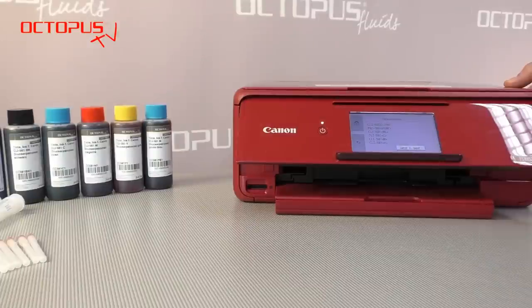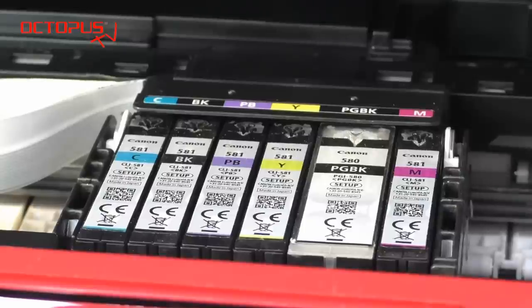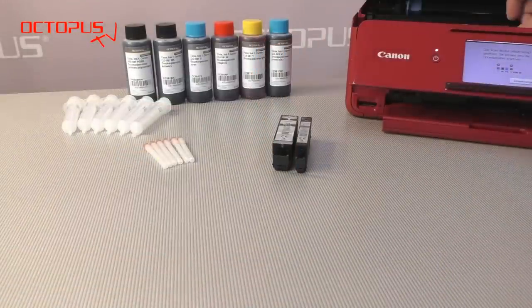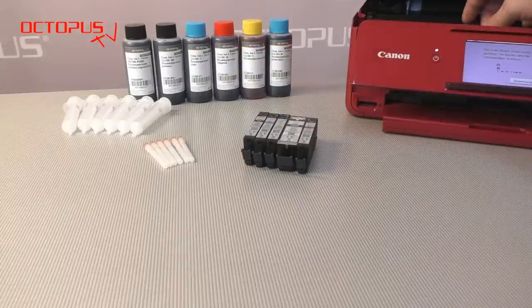Please open the printer's upper lid to be able to remove the cartridges from the printer for refilling. The print compartment containing the six single ink tank cartridges moves into the position for exchanging the cartridges. And there, one after the other, the Canon cartridges can be taken out from the printer.